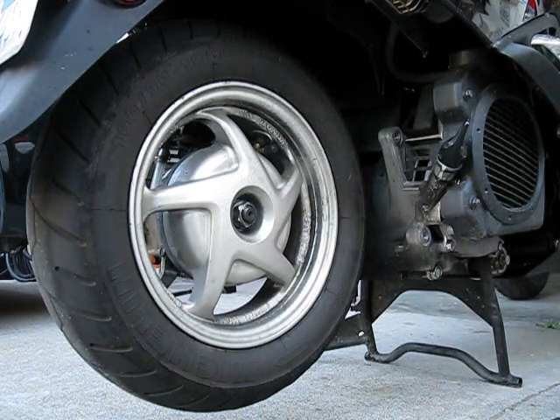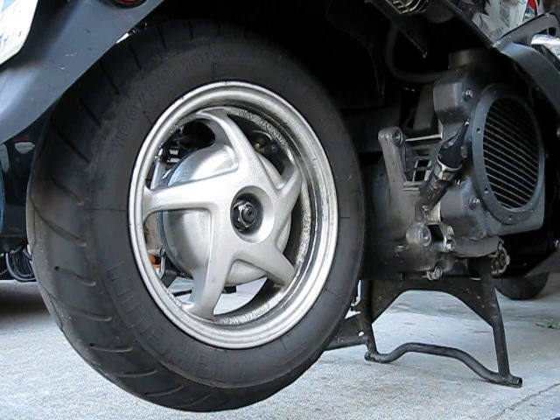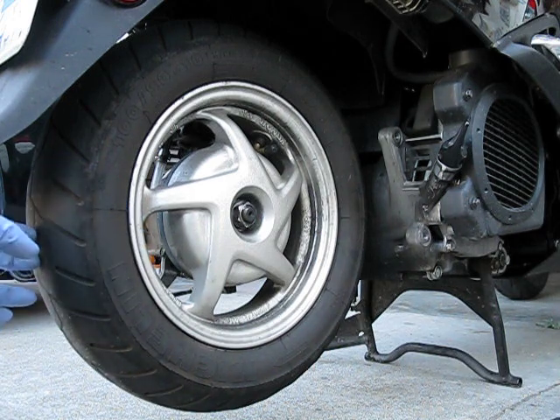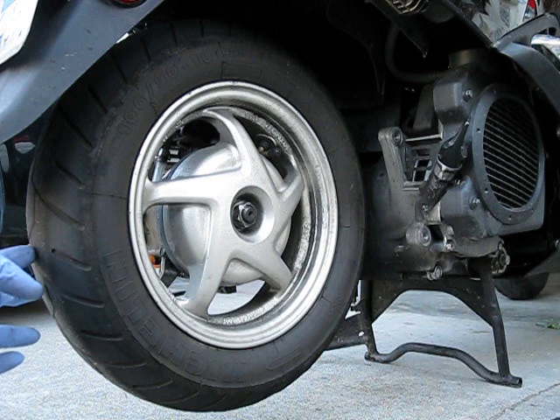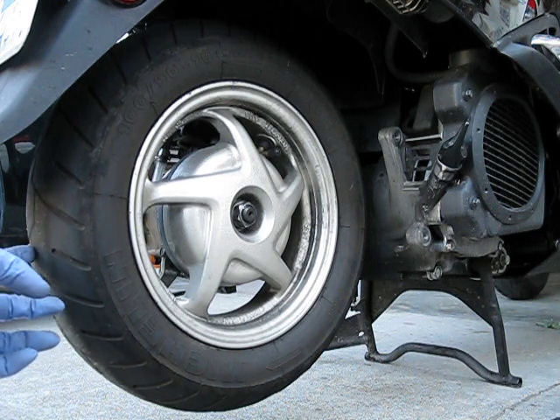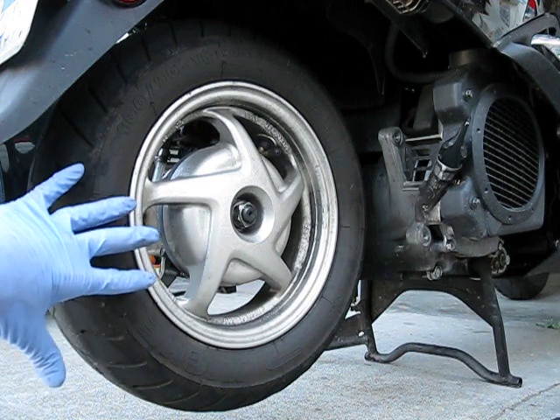I'm doing a how-to on taking off the rear wheel on a Honda NHX 110, also known as the Lead 110 or the Elite 110. My tire here is pretty much almost gone — I've already passed the wear indicator, and it probably has maybe another millimeter or half a millimeter left until it is bald. So I'm going to show you how to take this off.